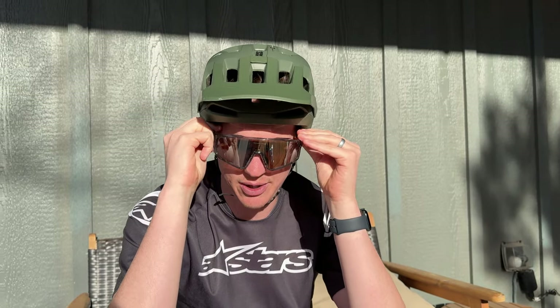Also in the packaging there is a really handy cleaning cloth and a little croaky strap that goes around the back. This is kind of my go-to lens when I cycle — the medium darkness reflective. And this is kind of how these look on you, with the helmet, how they fit.